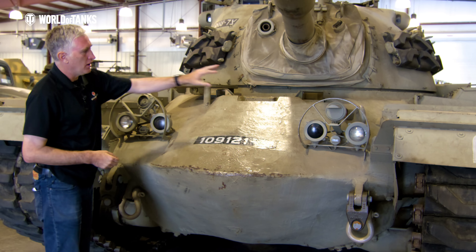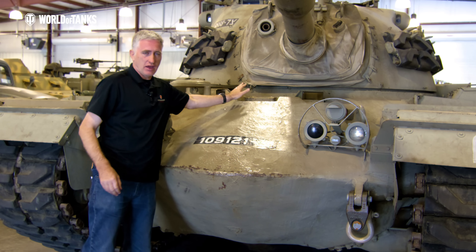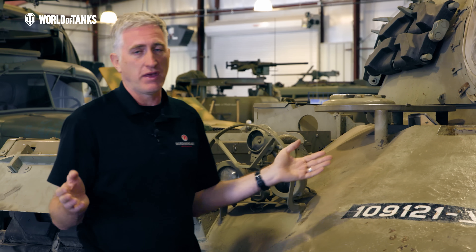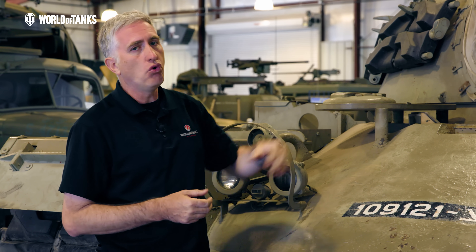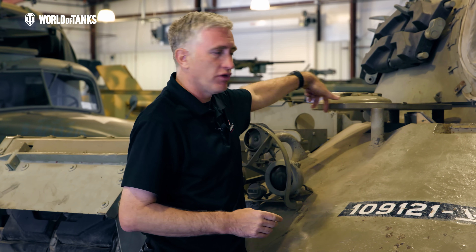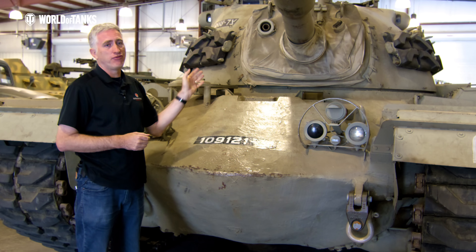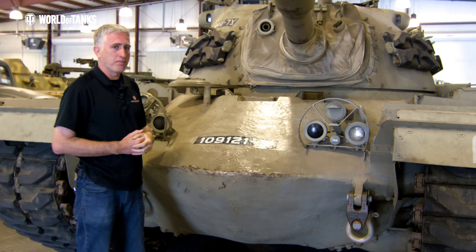Behind the light guards you're going to have the horn, blackout drive, service drive, and infrared headlights. The driver will be able to drop the central periscope and install an infrared night vision — a system that basically continues through today for a lot of American tanks. The hatch itself is an older, small hatch — small being a relative term; we're not talking Sherman small here. They did decide it was a little too small, so most M48s you'll see will have a more triangular hatch. The mantlet is about four and a half inches thick, sloped at 30 degrees, and then, of course, the 105mm gun, which we'll talk about later.